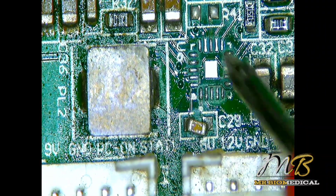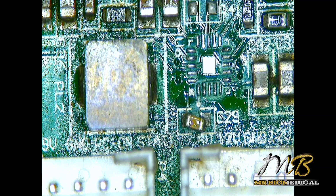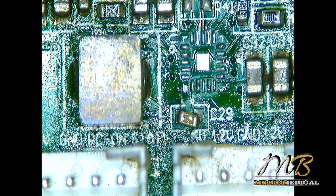So we should replace this IC, but the customer told me to just find out the fault. He said he will buy that IC and replace it himself. What I'm going to do is send the board back to him along with the IC part number, and he said he will do everything from there.